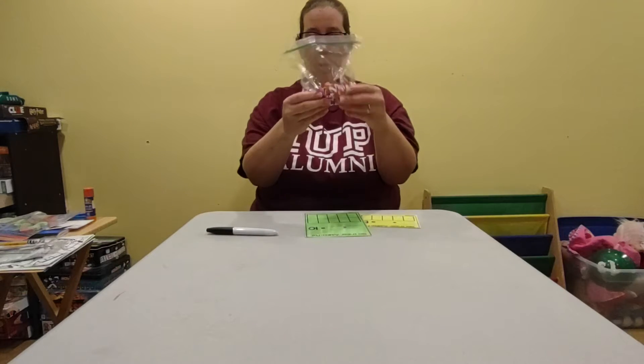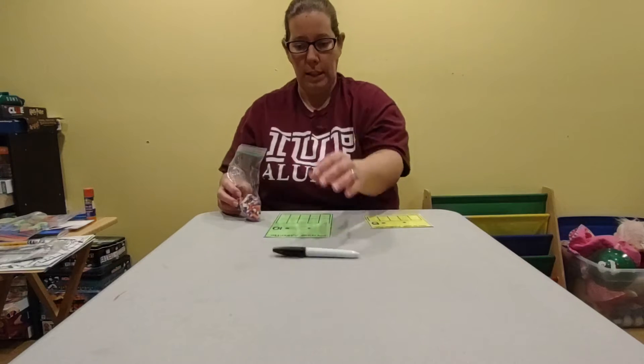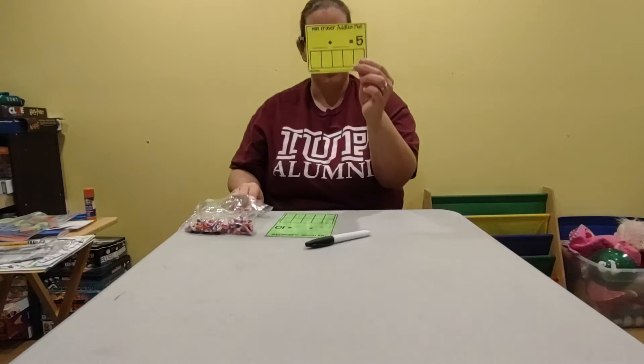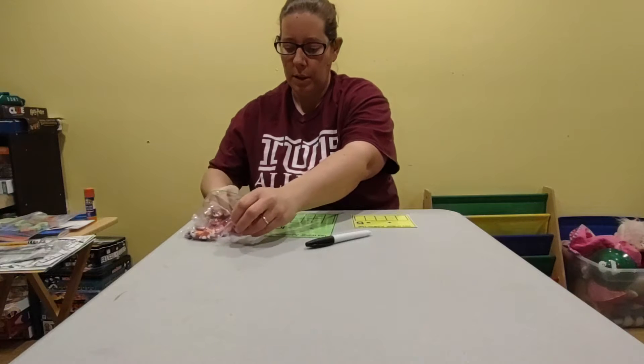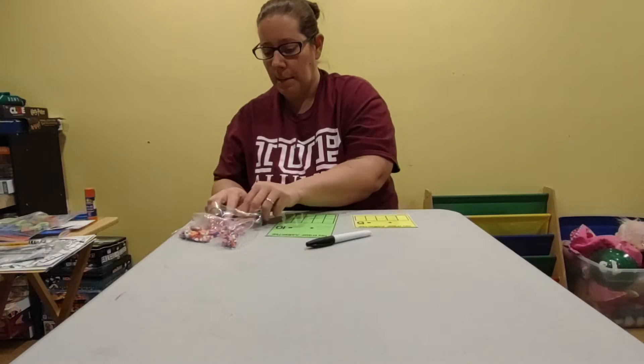We are going to use your new erasers — these little animals. You need your dry erase marker; I almost threw it! I'm going to show you what to do first on this yellow one. I'm going to pull out two different kinds of animals — I'm going to do some of the moose and some of the owls.